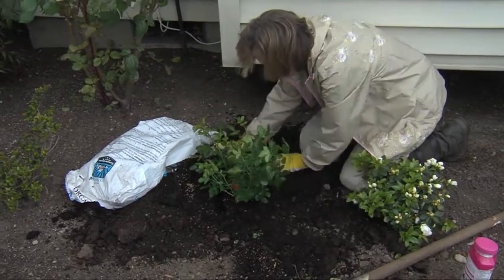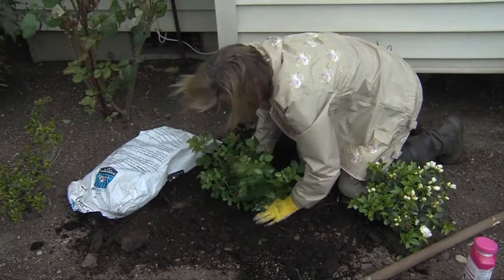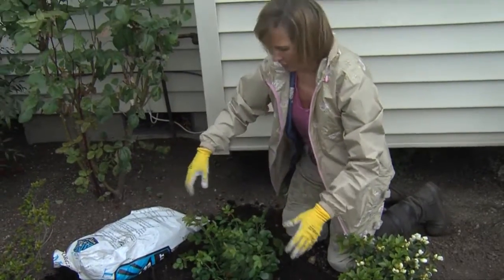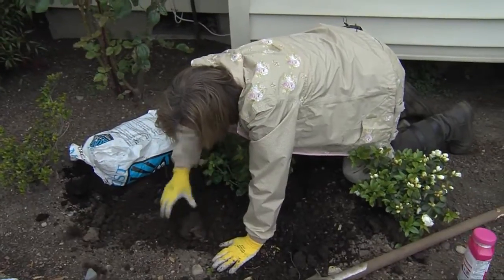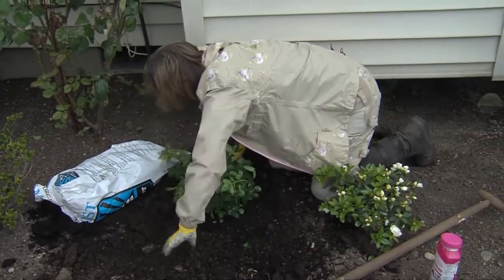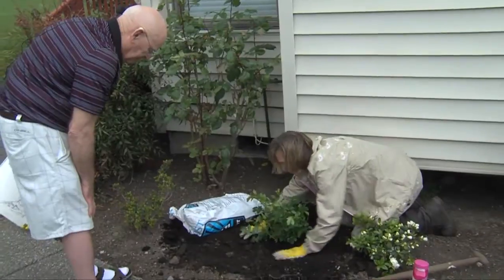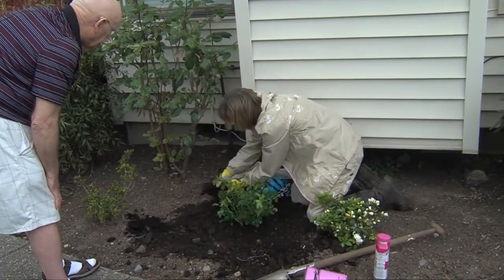Now I shove all this nice soil all around it. Kind of make like a little donut — so it's a little lower here and a little higher around here, so the water will stay in close to the roots. And the water is going to stay right in close to the roots. Now I'm going to do a little mulch of compost on top.